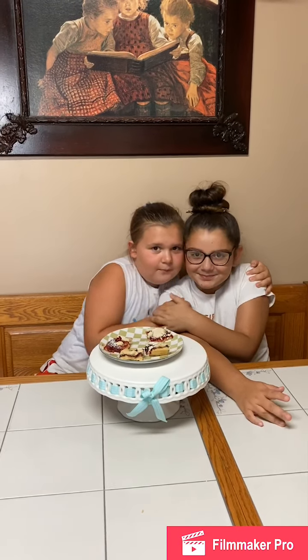Thank you guys so much for joining me on Baking with Obs! Thank you Ava for coming — I love it! Thank you so much Denise for the recipe. Bye guys!